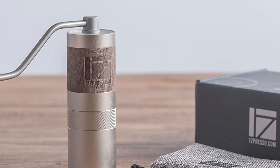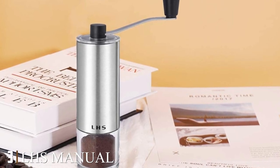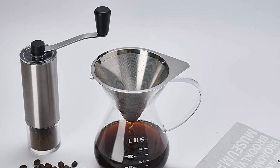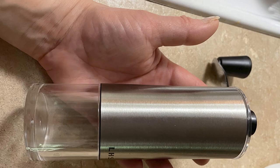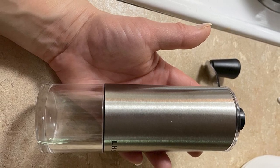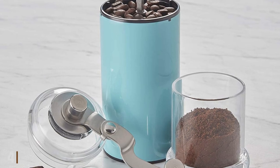The number three position is held by the LHS Manual Coffee Grinder with Ceramic Conical Burr. The LHS manual coffee grinder has a stainless steel body with a plastic container to catch the grounds. It also has a ceramic burr that doesn't produce excessive friction heat, so it won't damage the flavor of your coffee beans. You can adjust the grinder from coarse to fine depending on your preference.